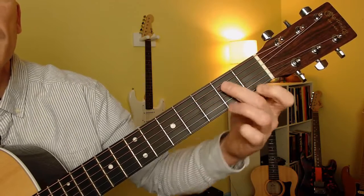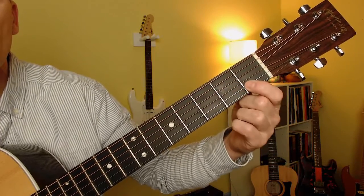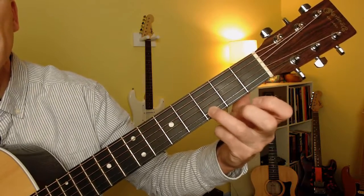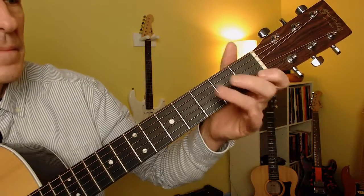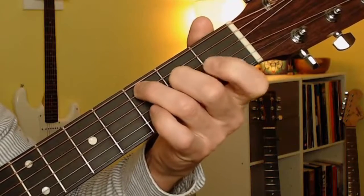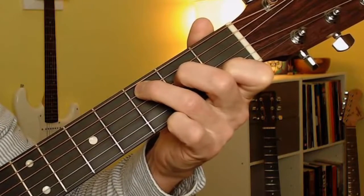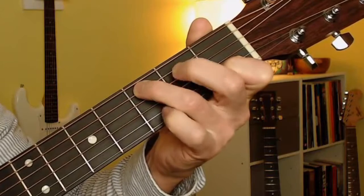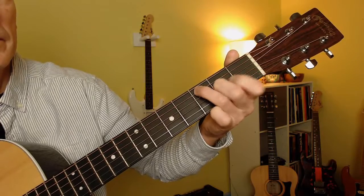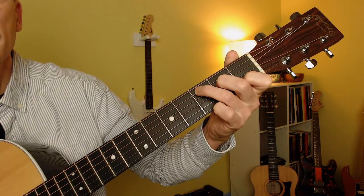And if we want to extend it a little, we can play second fret, A string, down to open A string. And if we want to extend it up the way, we can play third fret of the B string, and then open E string.